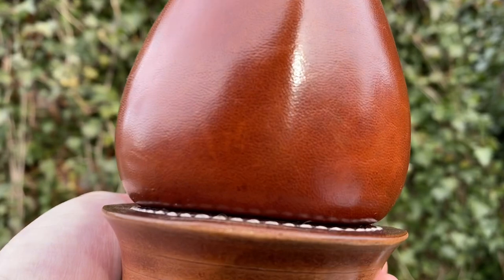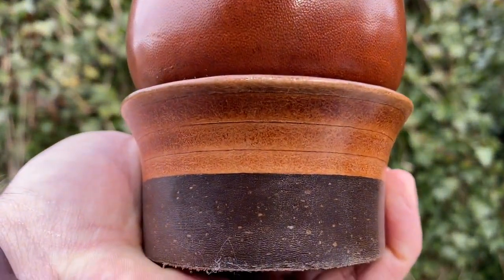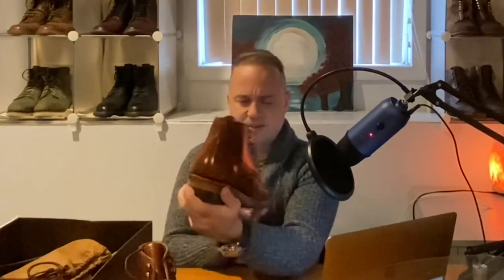That woodsman heel is so attractive — it juts out really far. There's so much cool, elegant curvature happening with these boots, not just with the woodsman heel but also with the A1 last. This A1 last is elegant — it is dressy and might even be a little on the feminine side, but it is damn sharp. I tried them on once and I'm blown away. I wouldn't call it feminine — it's extremely elegant in its proportions and dimensions.